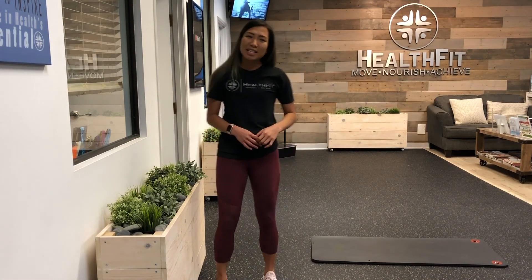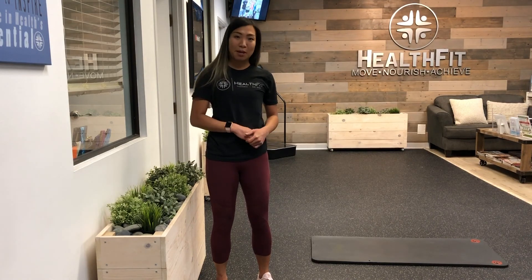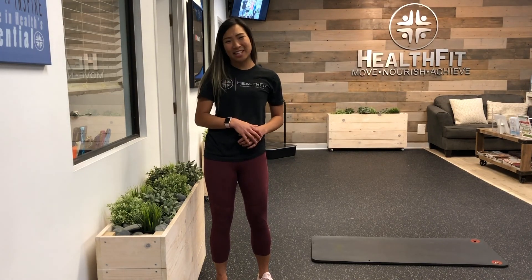I'm all loose now! If you have any questions or want to know more, please leave a comment down below or give us a call at HealthFit. Thanks guys, have a great day!